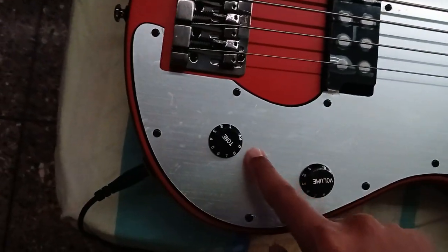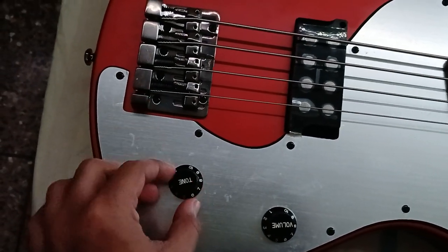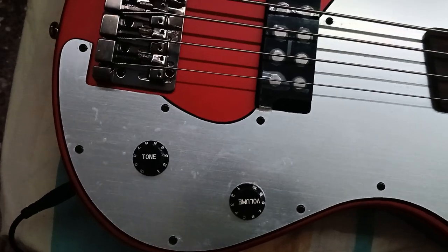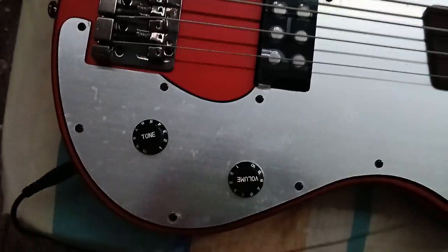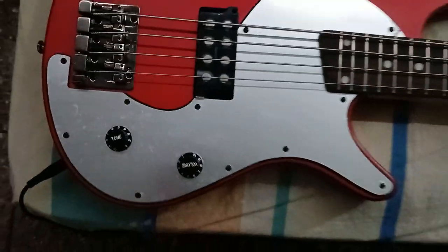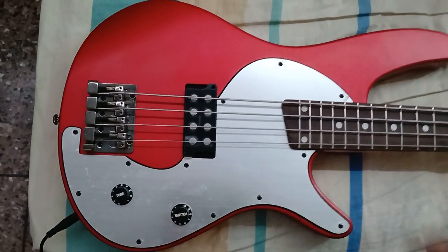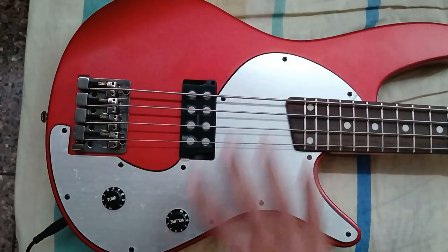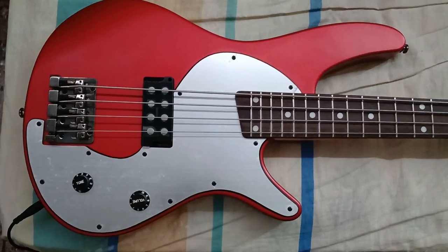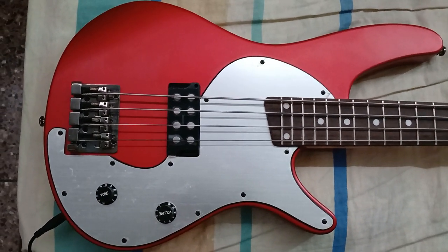The preamp works by removing mids and boosting bass and treble, so it's basically good if you want to scoop the mids. I always keep it on five for a happy middle ground. It's quite a great little preamp — it's actually the size of the knob itself, right behind it. There are various colors of the SRX400. I found one in red and silver, which is the one I wanted. There's also silver with a white pearloid pickguard, green, deep blue, and a bunch of other colors. It's worth it if you can find one — I definitely recommend it. Pull the trigger on that one.